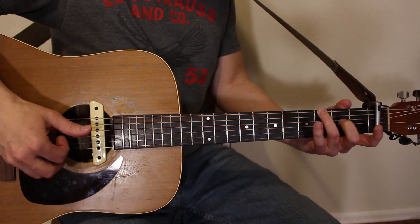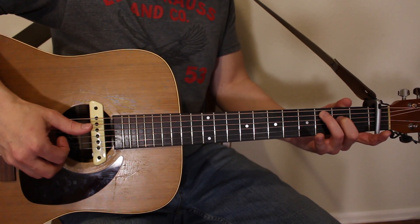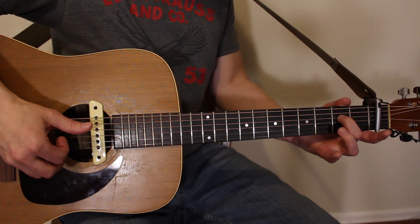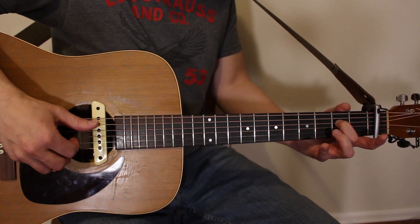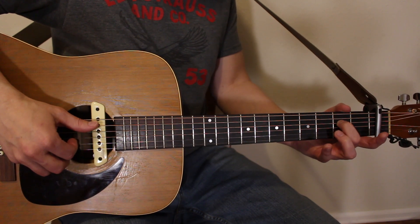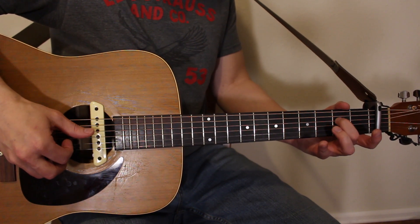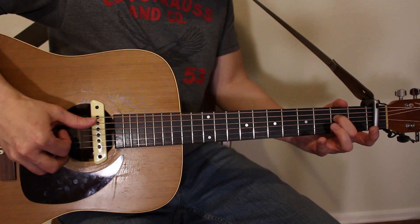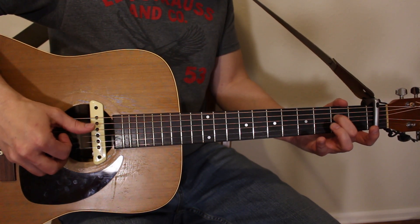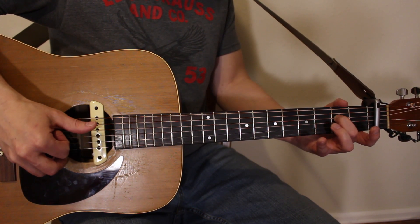Remember where your middle finger was on the C chord — second fret of the D string. Right after the G, set that middle finger back down on the second fret of the D. Now we're going back to the same plucking pattern as the C chord, but this time the A string is open. Thumb goes between A and D again: one and, two and, three and, four and.